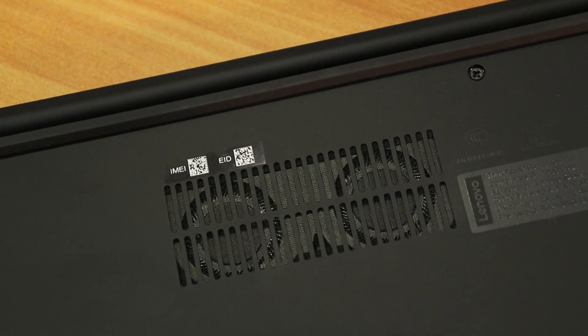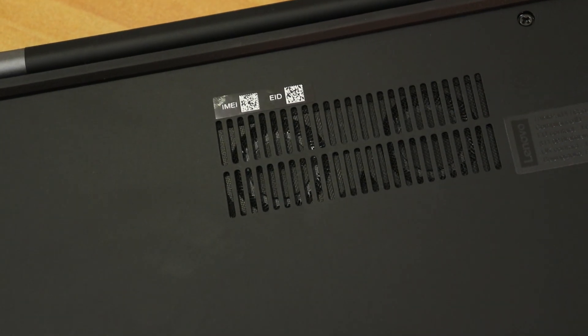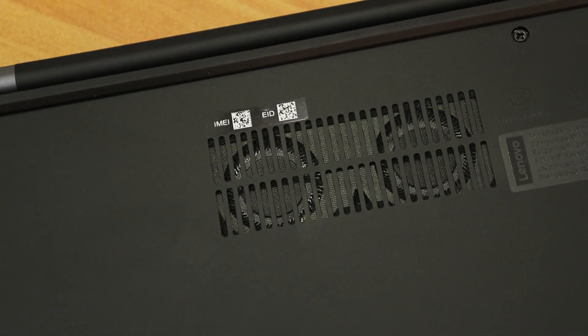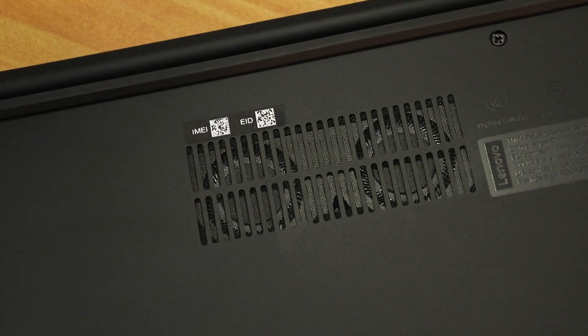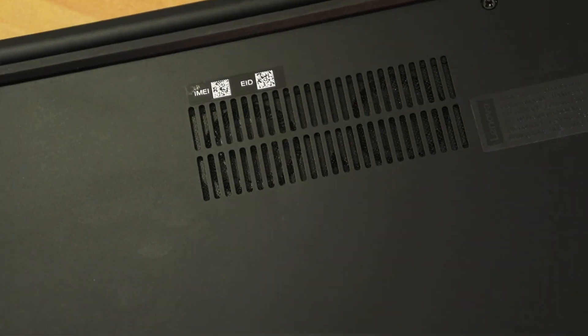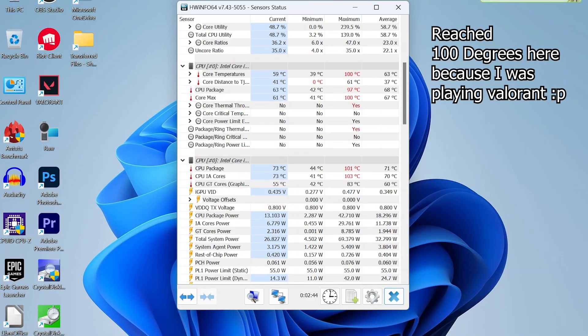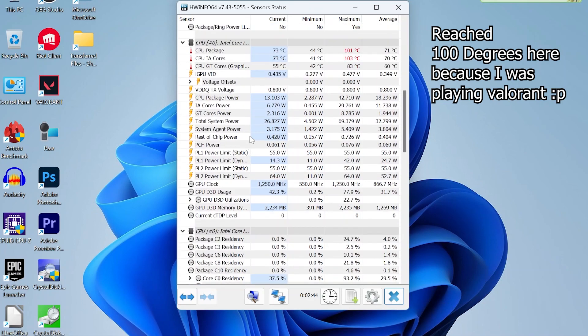The fan noise is impressively low. Even under heavy multitasking, the fans — two small units visible through the bottom vents — are much quieter than other laptops. That said, the laptop does heat up during heavy tasks, especially in summer, as the magnesium alloy bottom conducts heat. You can feel the temperature through the rubber coating during intensive use. Keep in mind this is not a gaming laptop — it's a thin and light business machine.